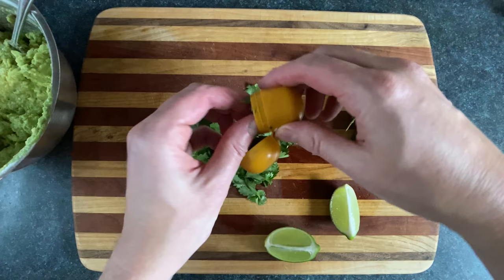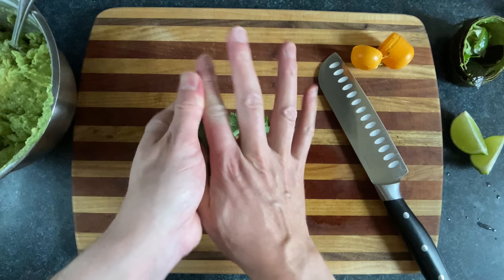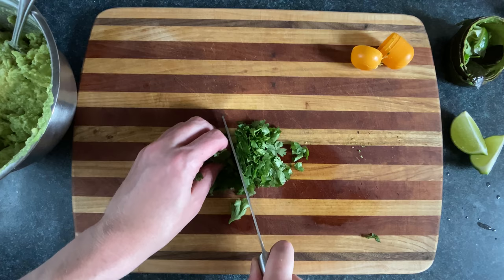Now let's chop that cilantro. Herbs, also known as herbs, are often more easily chopped by scrunching them into a ball first. But this is messing with my claw grip, so I'm gonna do this the old fashioned way — by asking my mom to do it for me. Mom! I'm busy! Fine!